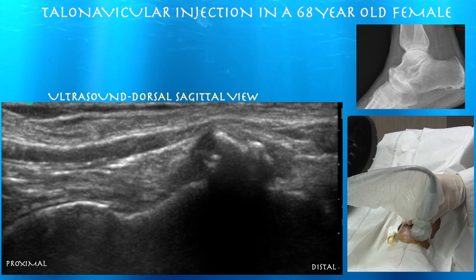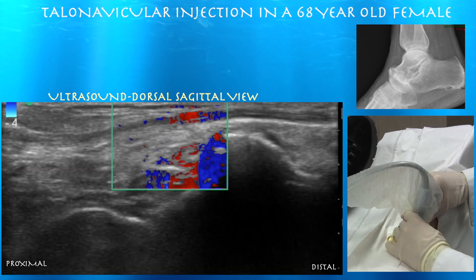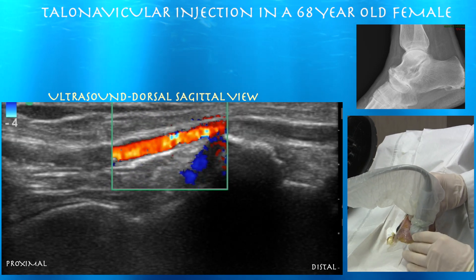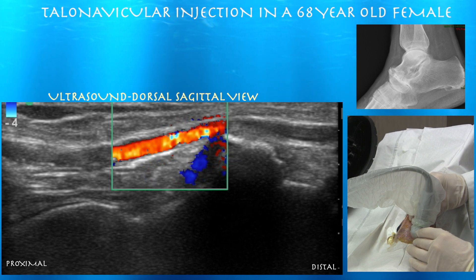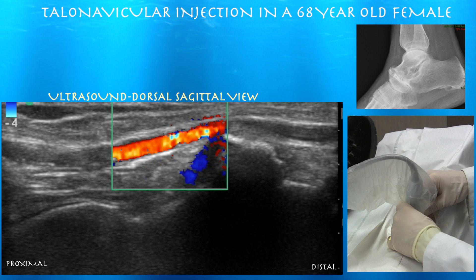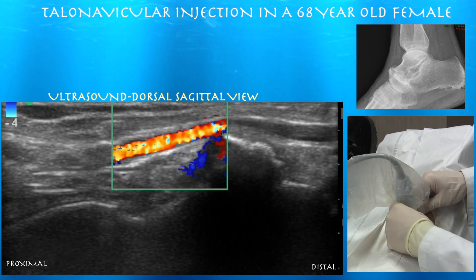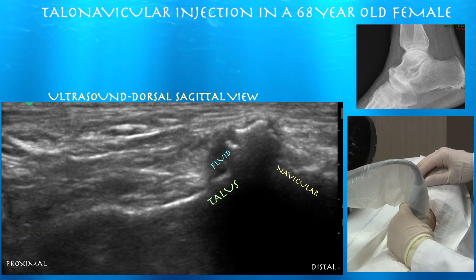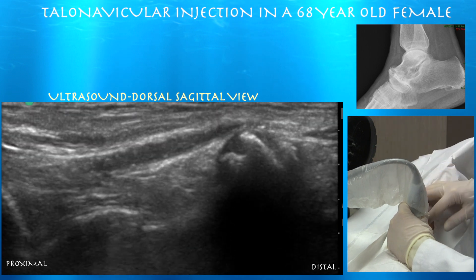Also lateral to the dorsalis pedis artery is the deep peroneal nerve. However, at the joint level, the dorsalis pedis artery and the deep peroneal nerve cross under the extensor hallucis longus tendon, moving from the medial to the lateral aspect of the tendon. I'm going to try to go between those two tendons. We're essentially targeting the distended dorsal recess of this joint where fluid is visible — much easier than trying to squeeze a needle between those nearly fused bones.